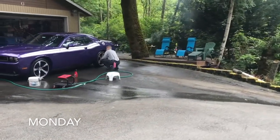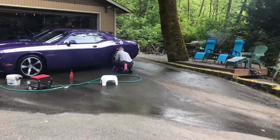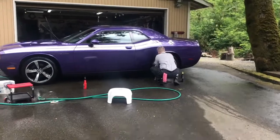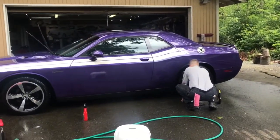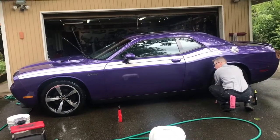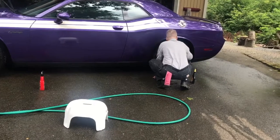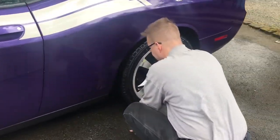Here's my husband in his element — washing my car. He's a good guy. The car needed a wash for like a year — literally been a year since we washed it.